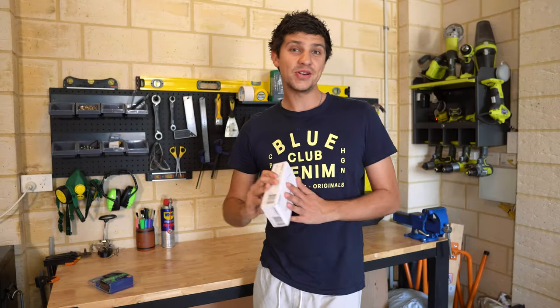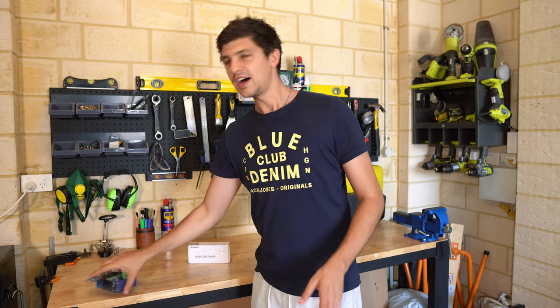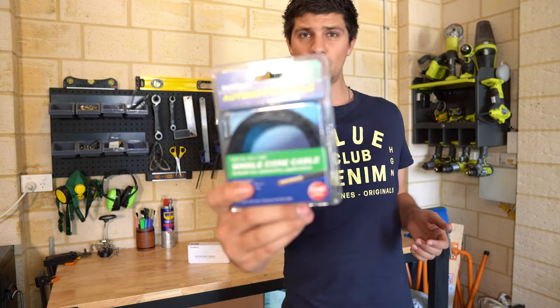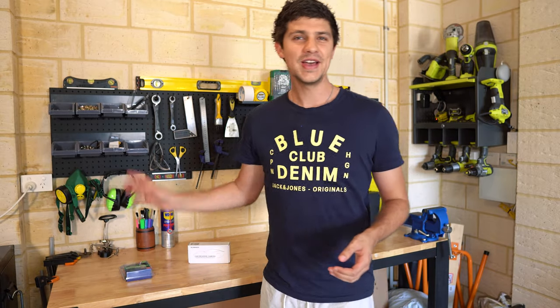Now this should be a pretty easy install. The box came with pretty much everything you need. I've also bought a bit of single core wire to run the reverse light feed, which we'll cover shortly. But the first thing to do is rip off this old reversing camera.